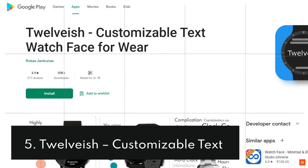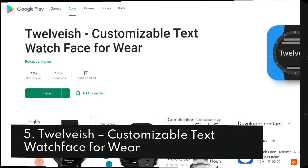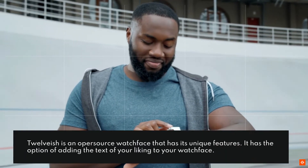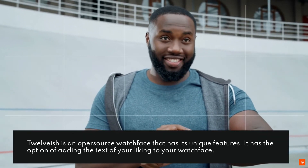5. 12ish Customizable Text Watch Face for Wear. 12ish is an open-source watch face that has its unique features. It has the option of adding the text of your liking to your watch face.